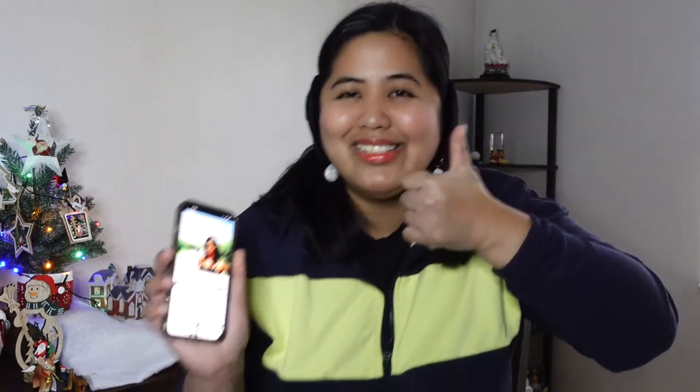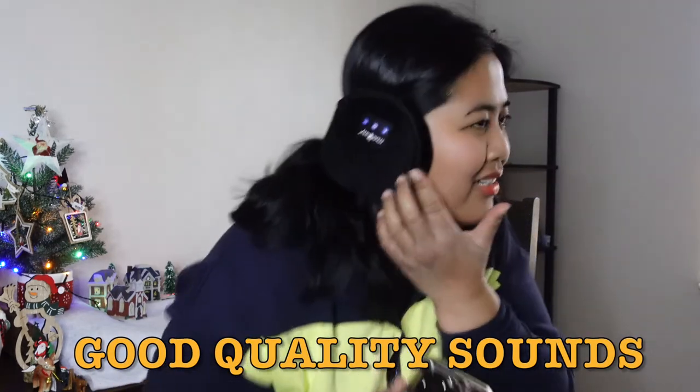Let me try the earmuffs in front of you. First, the Bluetooth name is 'Music Cozy' — you can see it here. Put it on like this, and make sure it's securely covering your ears. Don't mind my earrings. So like this — very securely. Let's try playing some music. I can hear it — very good quality. Yeah, I really like it.